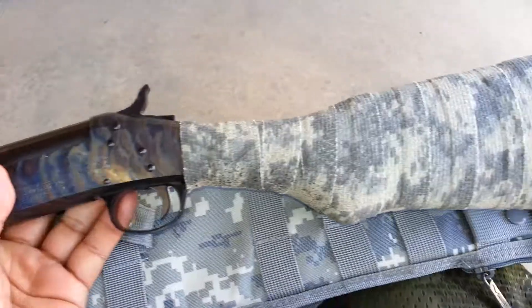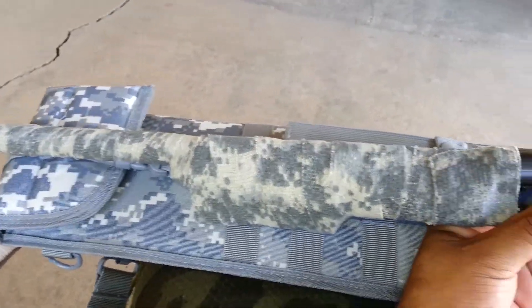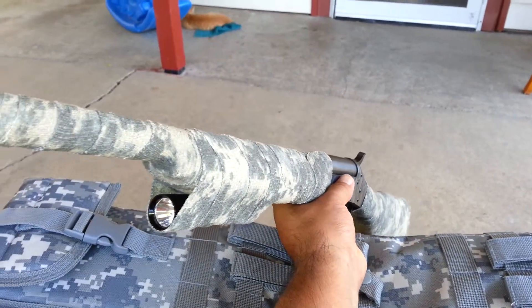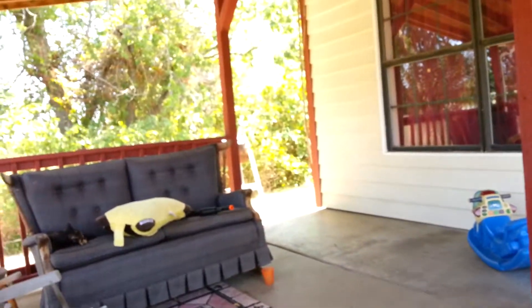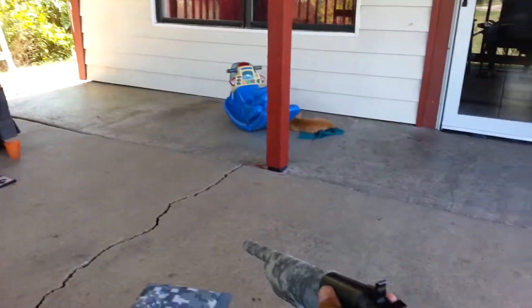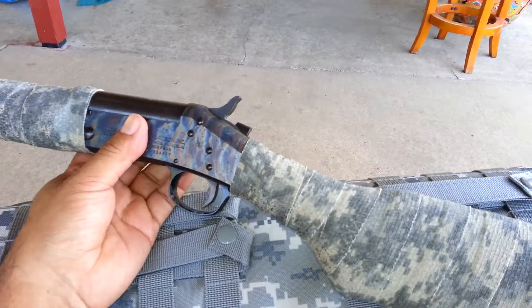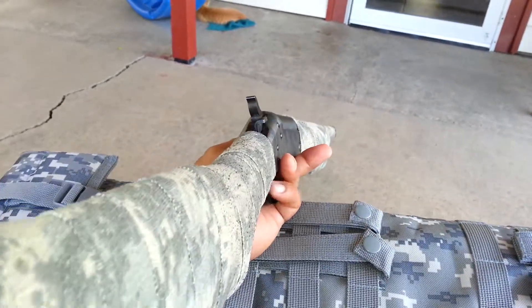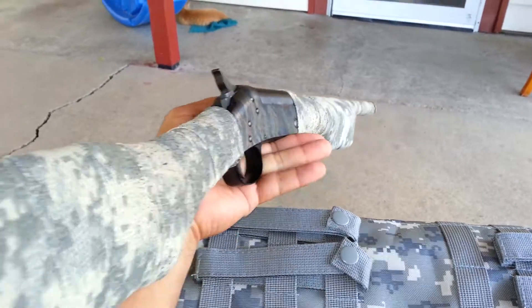Actually, I did some modifications to this. Cut the barrel down to about 18 inches, and the overall length is about 30, 31 inches. As you can tell, I live out here in the country, so I use it a lot — like if I see a little snake, it goes there. I try to snake with it. Also, I hear some little coyotes here from time to time. So I like it a lot.